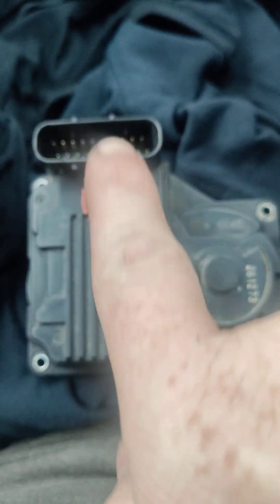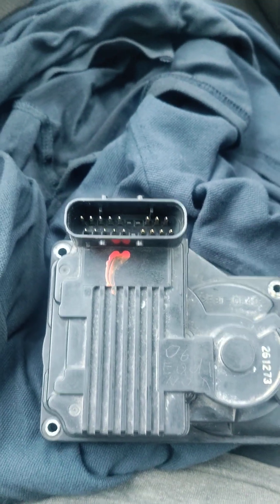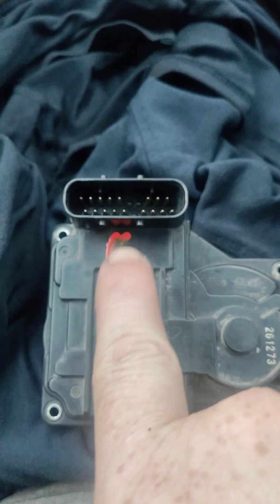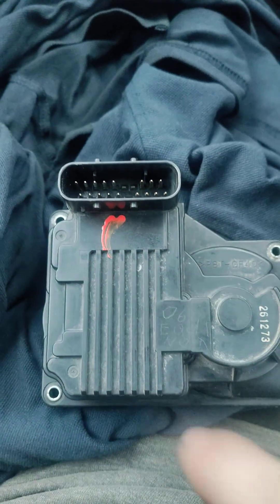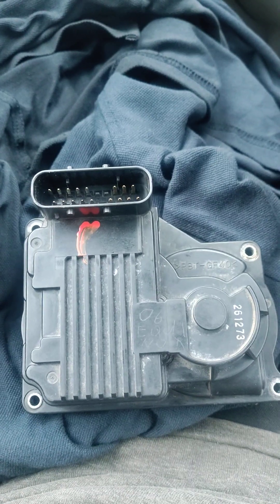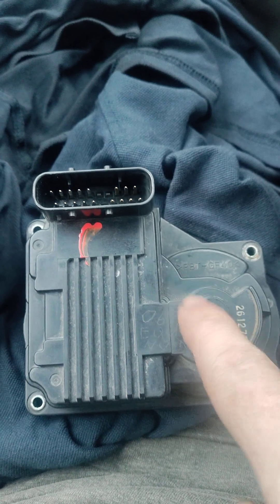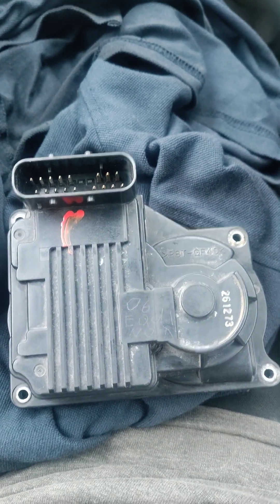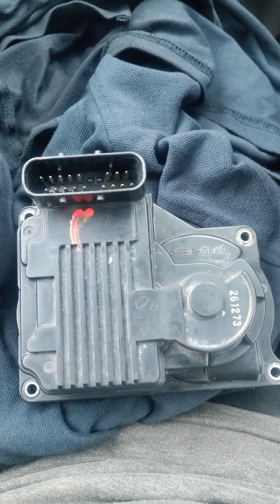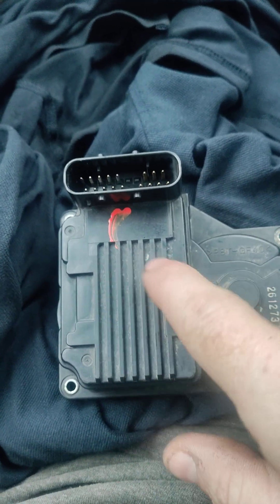This connector is 17 pins, and this whole body here is actually a giant chip. I'll show you in a minute. And this right here is the business end of it — the actual sensor part.